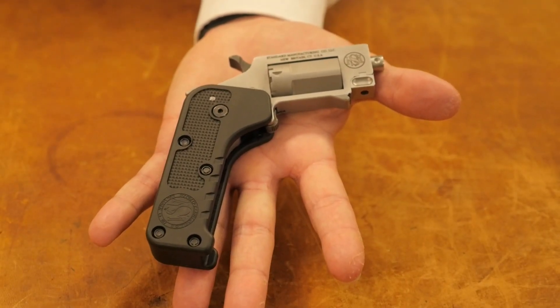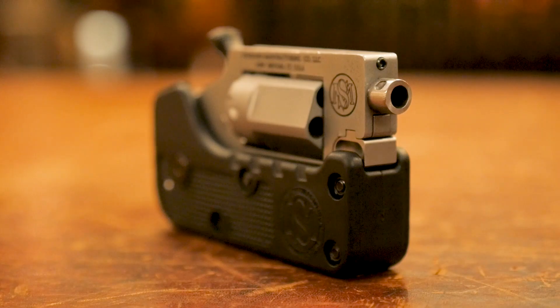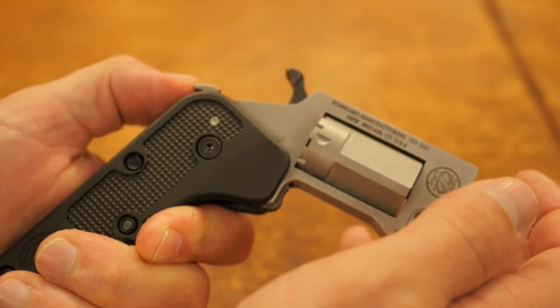A quick overview of the Switch Gun: all the major components are made from stainless steel. It is a 5-shot 22 Magnum single action revolver, and it features a folding polymer grip.